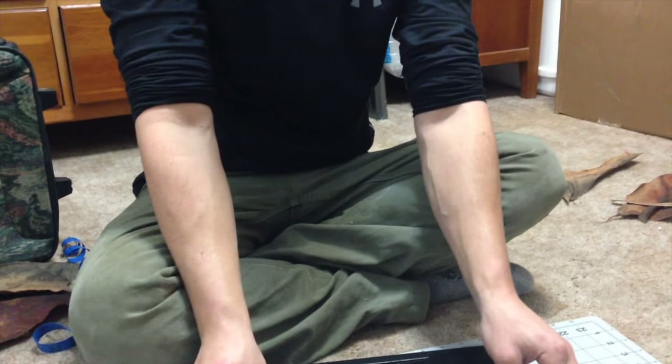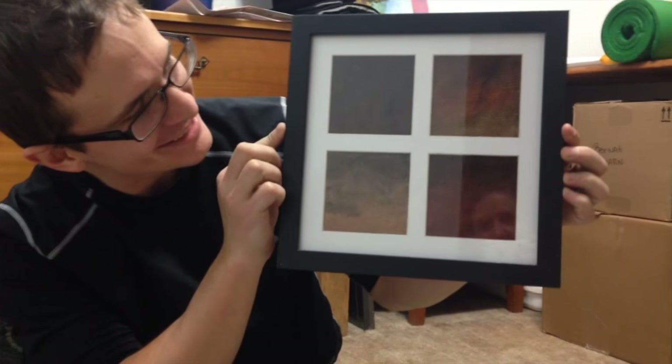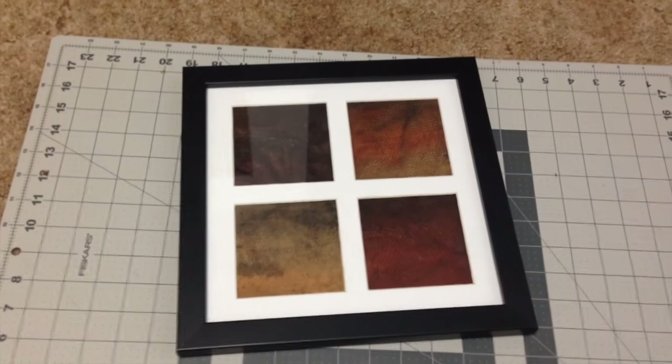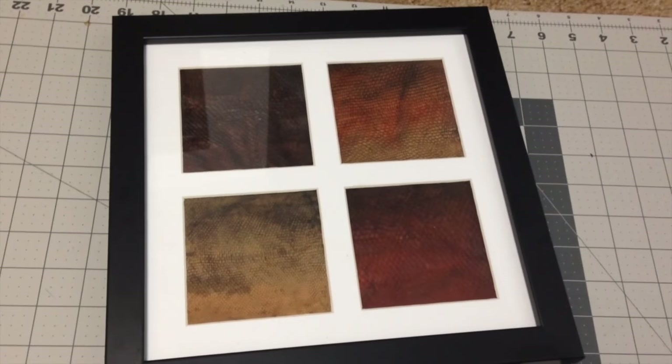You ready to see if I got it? Yeah. Three, two, one, go. Oh my God, it looks awesome! I love it. The sockeye looks really cool. I'm happy with it. I am too. I can't wait to hang this on the wall. That actually might look cooler than I thought it was going to.